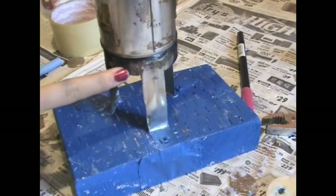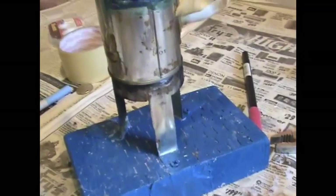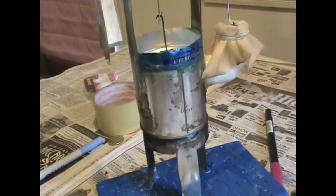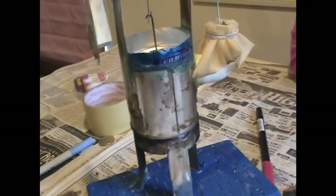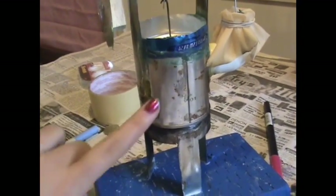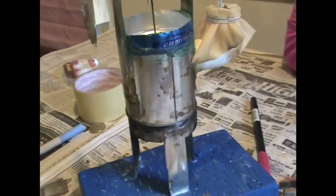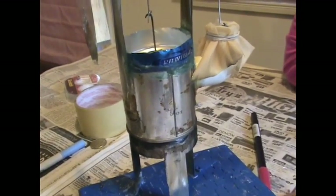This is the stand for our Stirling engine, and it is screwed to our blue wood block base. This is the pressure vessel bottom and the pressure vessel top, which are sealed airtight by epoxy. Inside of the pressure vessel, there is a displacer, which is basically a small airtight cylinder that fits just inside the pressure vessel, and it moves up and down to help the engine work.